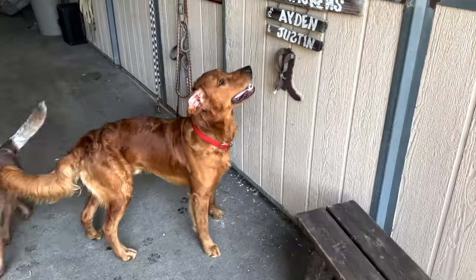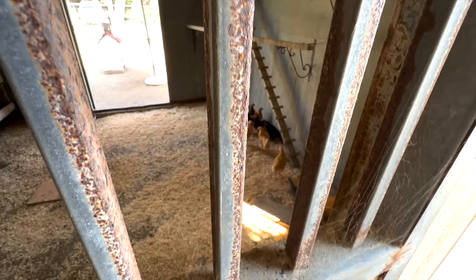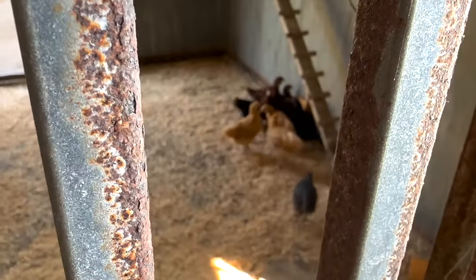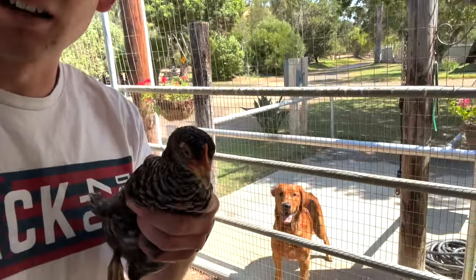We just recently got more chickens and the dogs are obsessed with them. We haven't had chickens in a while, and this is Gunner's first time seeing them — he is hooked. This is Dolly, a Plymouth Rock. I grew up with chickens and I think they're great. Farm fresh eggs don't compare to store-bought eggs; they're nature's multivitamin. I'll crack one on the dogs' food — break it in half so they don't pick it up and drop it somewhere else. Nothing better than a farm fresh egg.